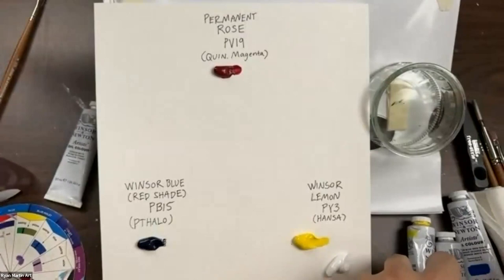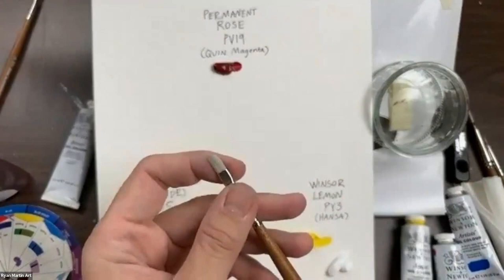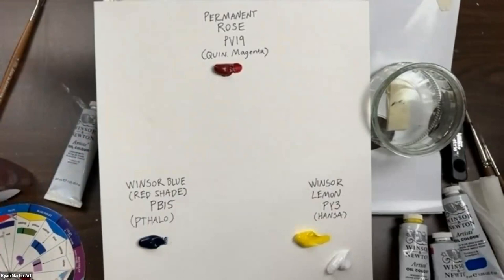Let's make a quick color wheel and then we'll get started painting our fish. I just want to highlight what these colors look like. I'm going to get a little of my solvent off camera — this is my Sansador, putting it on my brush so I can melt the paint away a little bit. The magenta — you can see it's very pink.